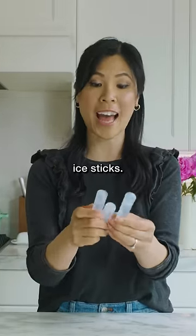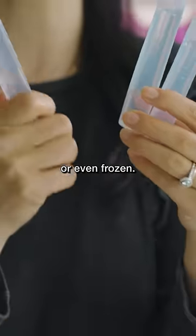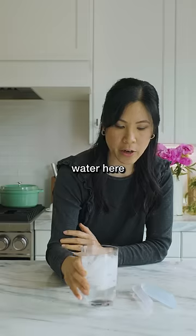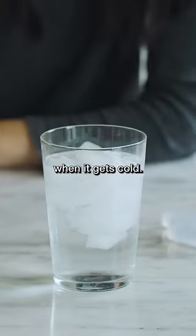These are color-changing ice sticks. They're supposed to change color when they get really cold or even frozen. Kind of cool, I guess. I have a cup of ice water here, and I just want to see if it truly does change color when it gets cold.